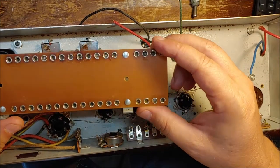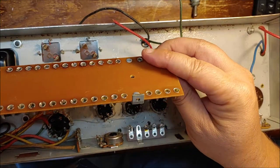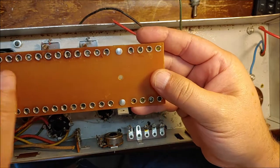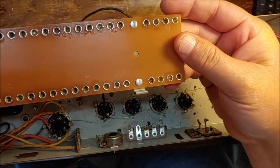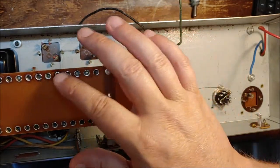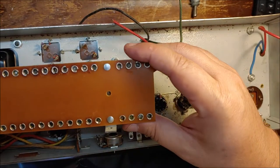I've got this eyelet board all cleaned up and ready to go — everything out of it, cleaned really well with some alcohol. I can probably reuse this pretty easily, just mount right back in there. I'll do all the prep work on the new circuit outside of the chassis and just stick it in.